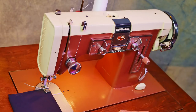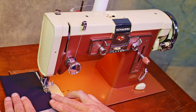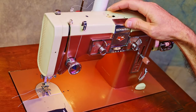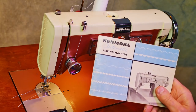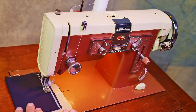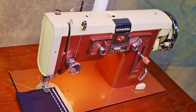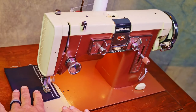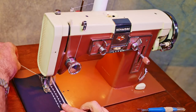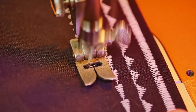I'll start with a zigzag. Now I'll move the pattern selector to number one — the patterns are listed in the manual. Now I'll do pattern disc number two. Now the wavy stitch. Thanks a lot for watching, and please consider subscribing to my channel.